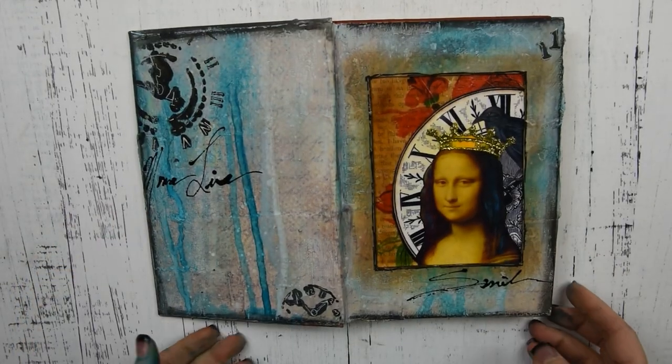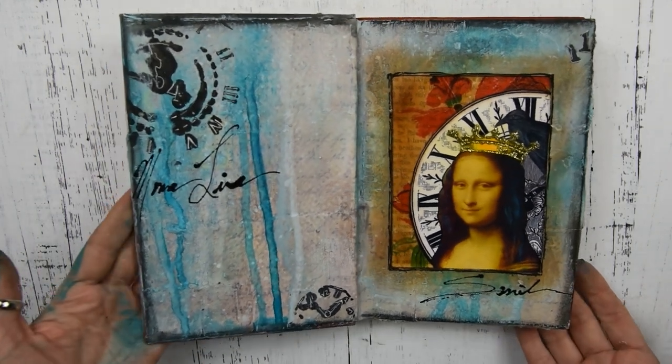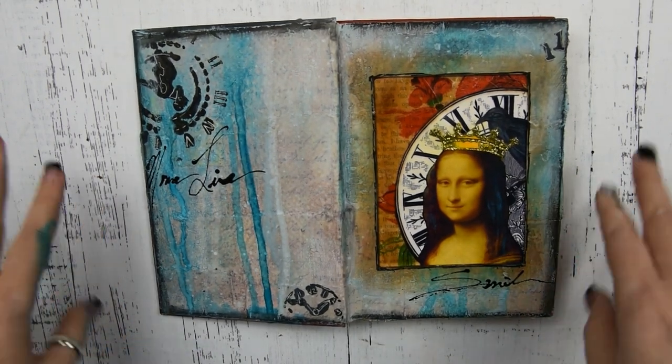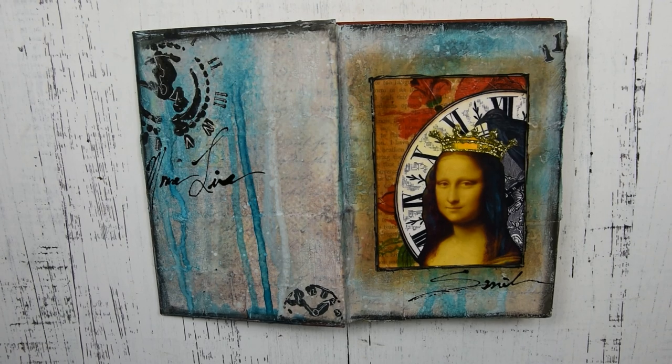Here is the final piece — I think it turned out really cool. I hope that this has inspired you to create in your altered book. If you haven't subscribed to my channel, I hope that you will for future art videos. I also have some journals for sale in my Etsy shop, which is Heather Wilkerson Art, if you're interested. I'll see you guys next time. Bye!